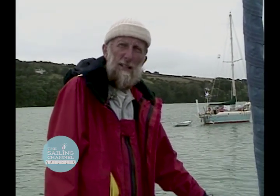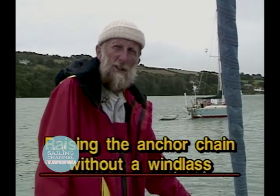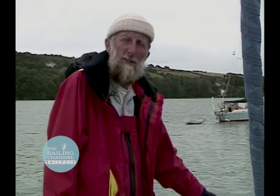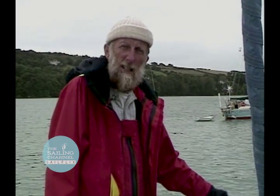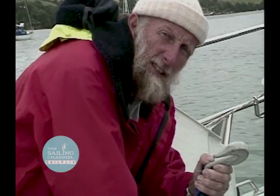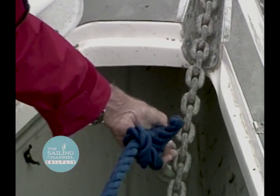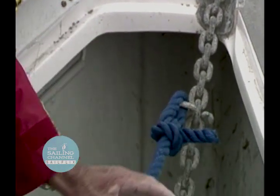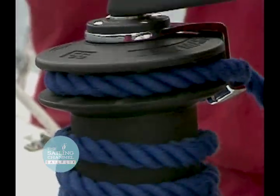If you're anchoring with chain, you will have an anchor windlass. On most boats it's electrically powered, and sooner or later you're going to discover your anchor windlass is not working and you have to pick up your anchor. This is not an insurmountable problem with a modern yacht with powerful cockpit winches. If you have a chain hook, it's simple — just take the chain hook, hook it into the chain, run the line back along the deck, start cranking, and you're off to the races.